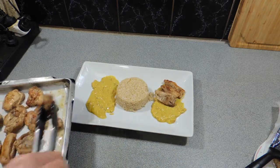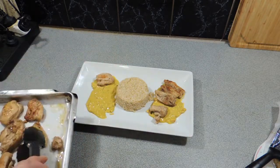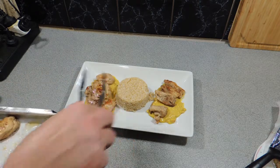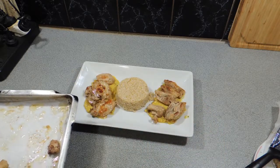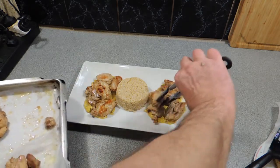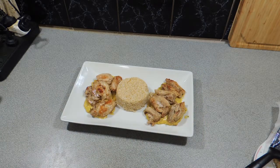If you haven't had satay chicken before, wow — you do not know what you're missing. It is such a beautiful, simple flavor and everybody loves it. If you want to make your sauce a little bit less spicy, just leave out some of the chili and you'll end up with a really good all-round sauce that the kids will love as well.